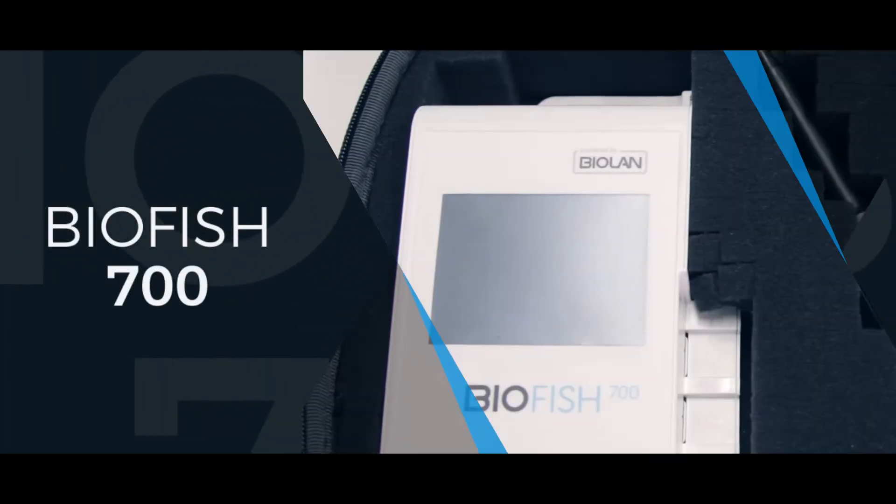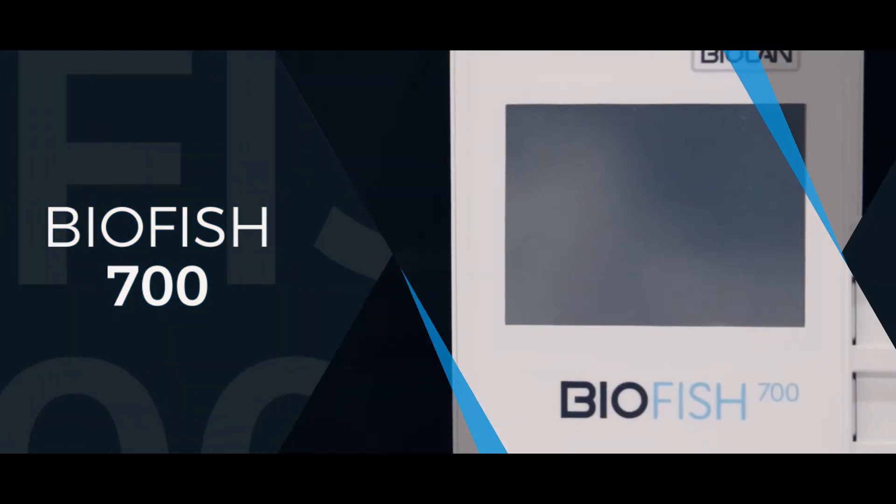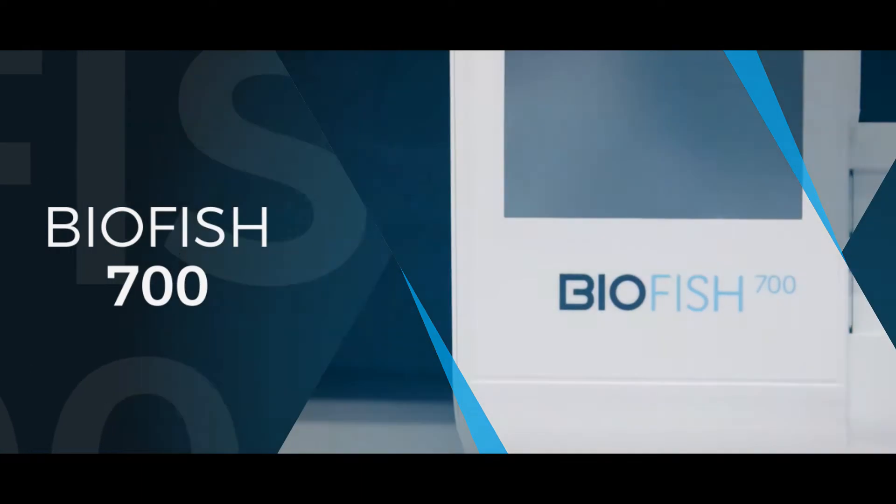BioFish 700: a portable, ready-to-use biosensor based on disposable strips for measuring the amount of sulfide in water tanks where the shrimp is treated.